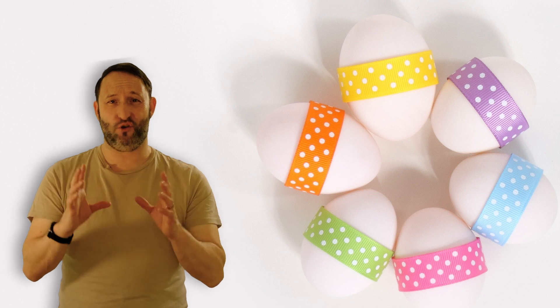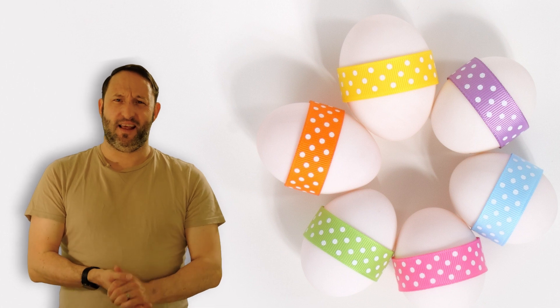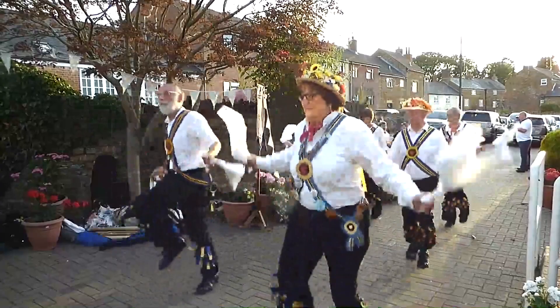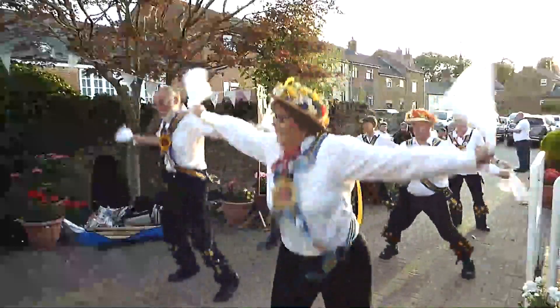Number four: Morris dancing. This one looks even odder than maypole dancing. A group of dancers perform a very complicated dance. They hit wooden sticks together in time with the music. They have bells attached to their legs, so it's very noisy, but it is a great fun celebration.